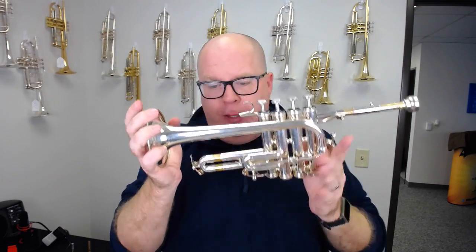So much fun. This horn is priced right around the same price as a Schilke and it is completely handmade by my friends at the Adams factory in the Netherlands.